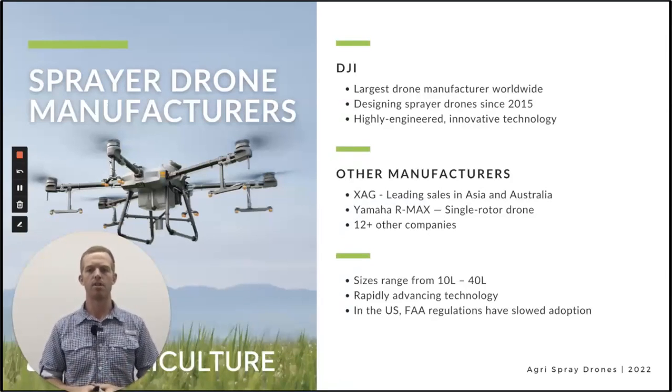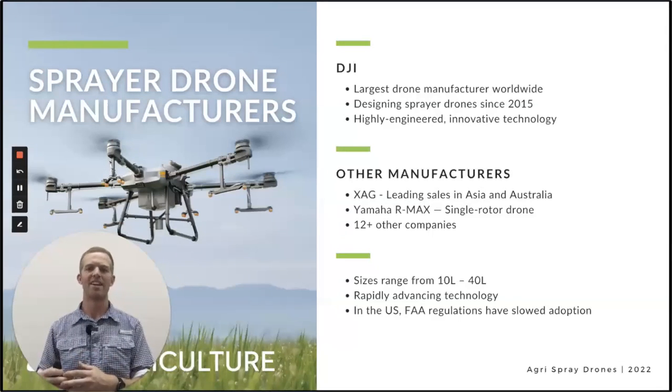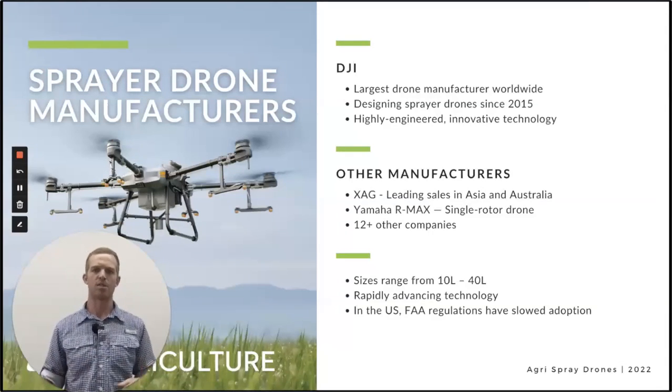This is for good reason — China has very small farms typically and a lot of hand spraying, so if you go from hand spraying to drone spraying, that's a huge increase in efficiency. That's kind of where they started, and now China leads the market when it comes to sprayer drone manufacturing. XAG is another company that we have tested — they're actually the largest in Asia right now, a direct competitor with DJI, very similar technology. And then Yamaha R-Max, a single rotor I talked about.